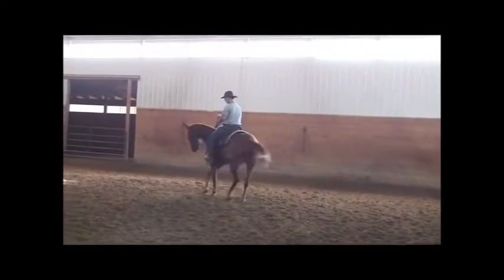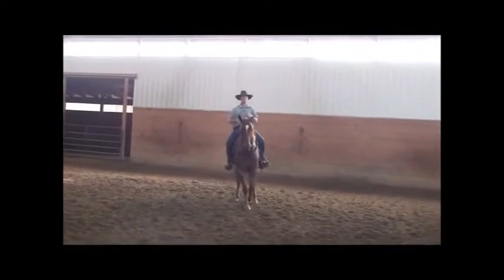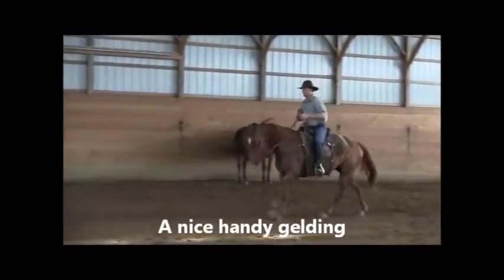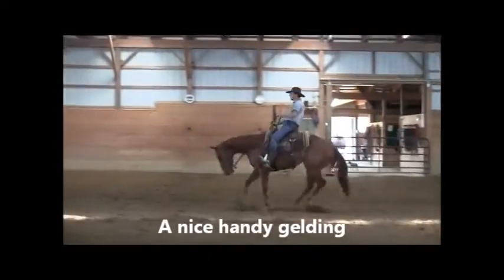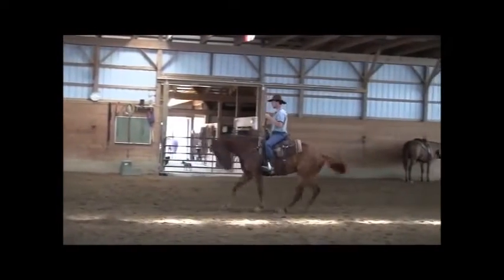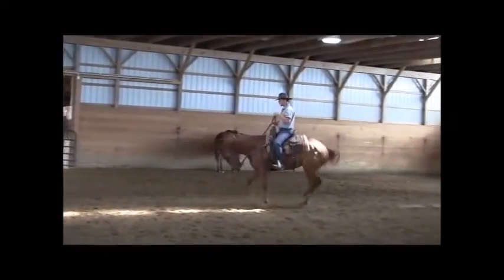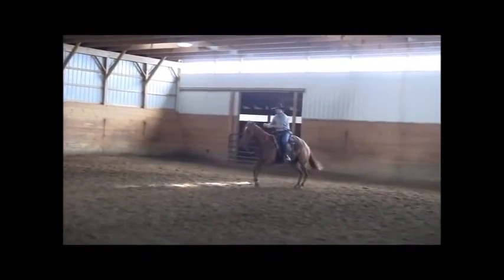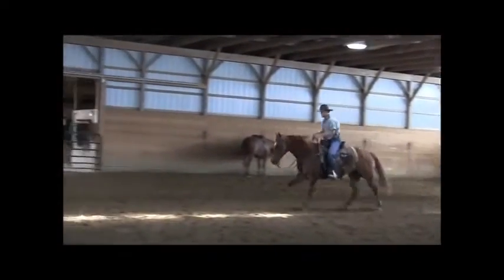This is traditional cavalry style horsemanship. This is how, many years ago, a cavalry soldier would prepare his horse to go to battle. Stop, very quietly, politely back. Canter off, right lead.